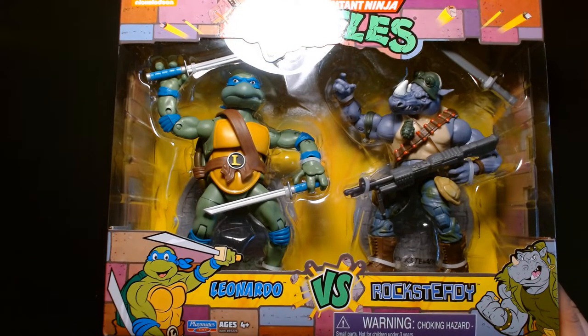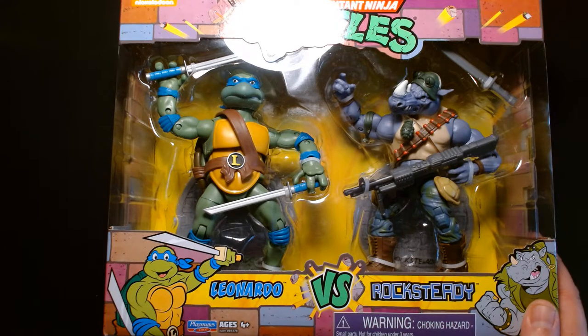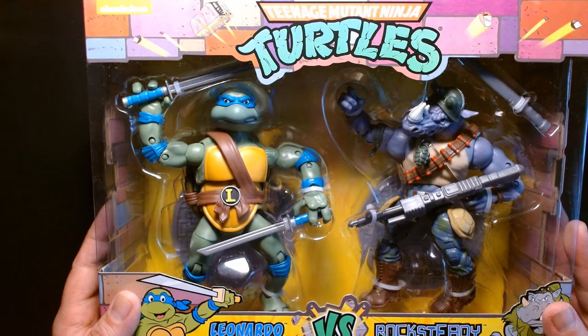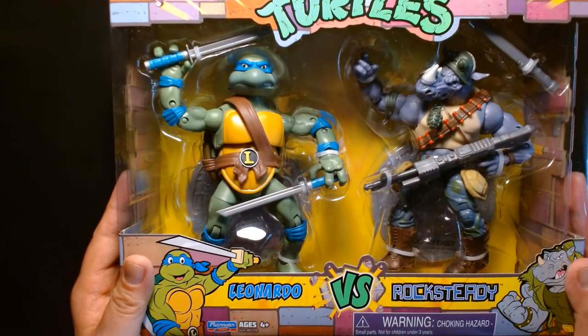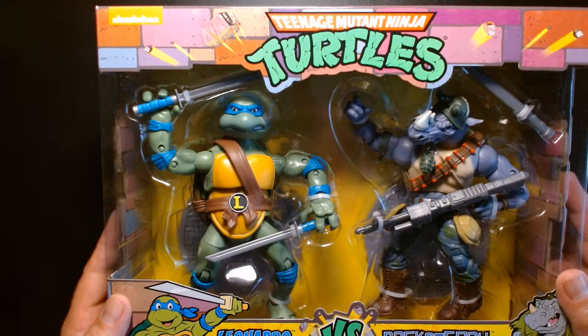As long-time Ninja Turtle fans will remember, Playmates has had the license on the turtles for seemingly forever — at least for the kiddie play toys. Growing up in the 90s, Playmates had their line of TMNT figures, and throughout the decades they've always released some new iteration of the turtles, whether based off a cartoon, animated feature, or live action movie. I think due to the popularity of the NECA 2-packs, Playmates is trying to capitalize and ride NECA's coattails by re-releasing some of their larger figures in 2-packs as well.